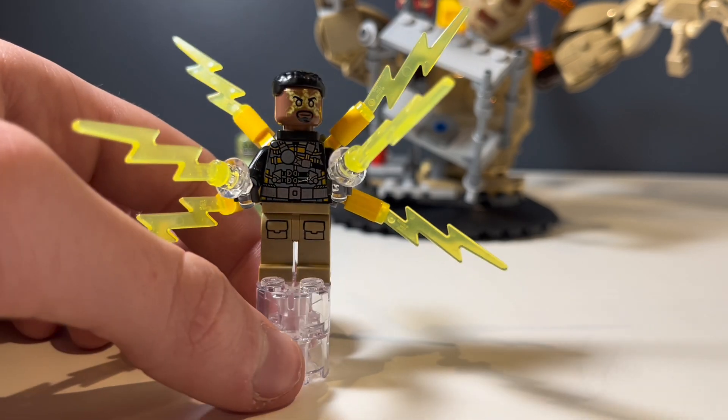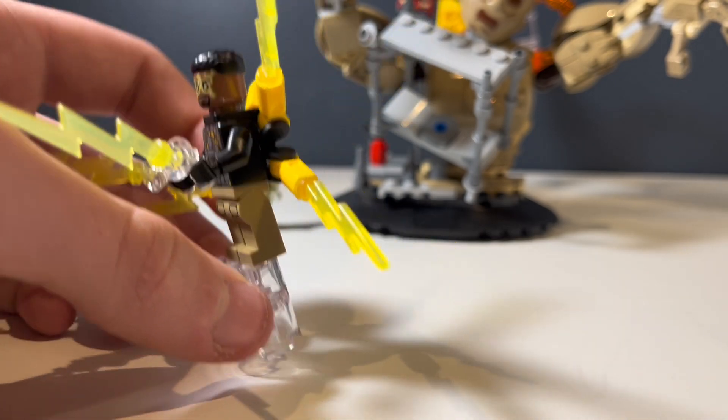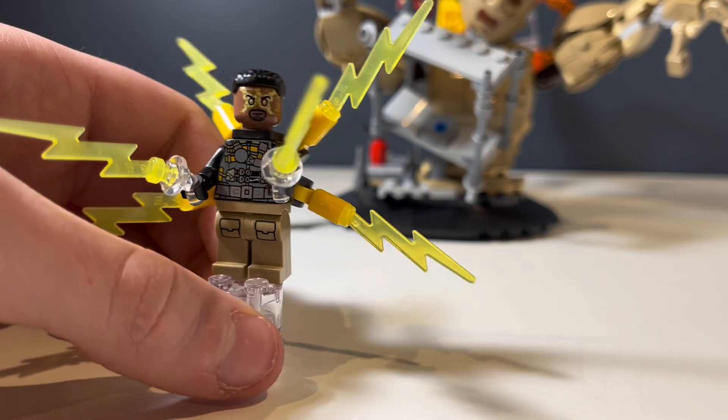Next up we have Electro. He looks very good — he's already been in the set previous to this that kind of counterparts with this. I don't know how big of a fan I am; he's a good minifigure overall, but I don't think they should have thrown him into the set. They probably should have changed him up a little bit.